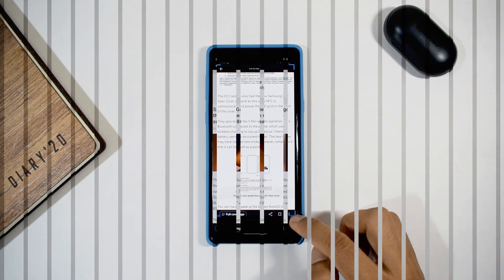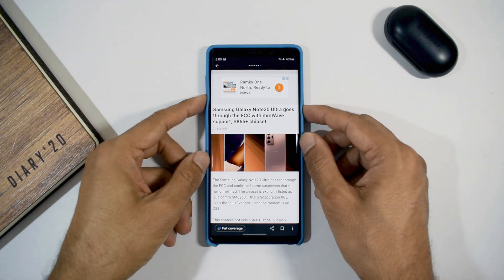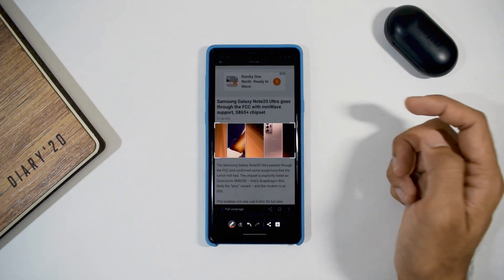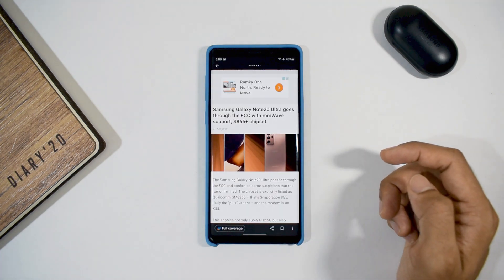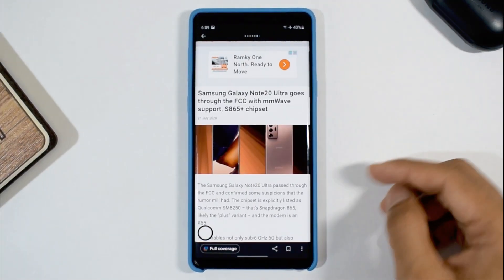Instead of that, what you can do is: after you take the screenshot, if and only if you have a single image on that capture, once you hit that edit button down below, you will briefly see a border on the image and a small icon on the top right corner of that image. You can just click that icon and the image will be automatically captured, after which you can download or share it directly from there.